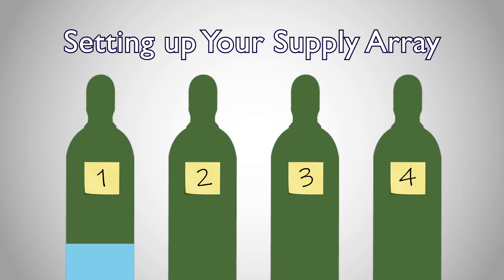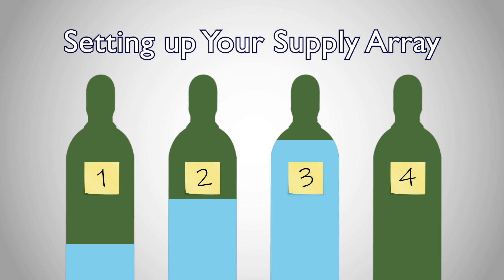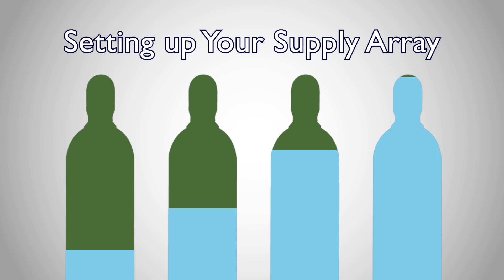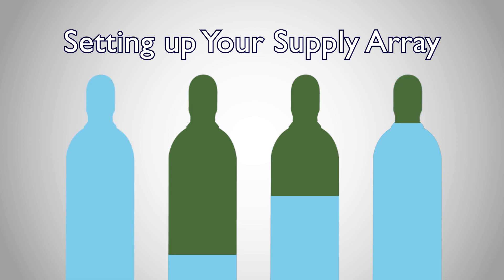We keep number one on the emptiest tank, number two on the next emptiest, and so forth, with our fullest cylinder marked as number four. We use an easily removable label because we need to re-number our tanks when we replace a supply tank in the array.